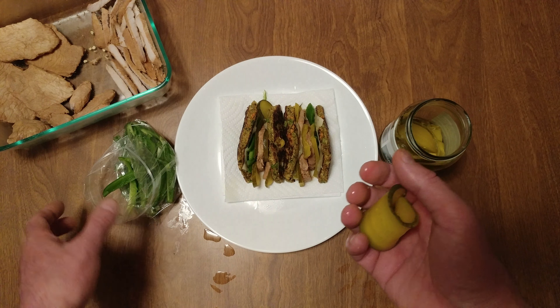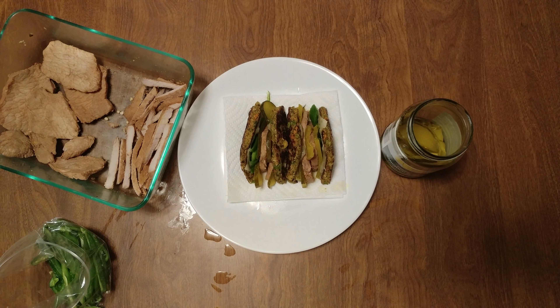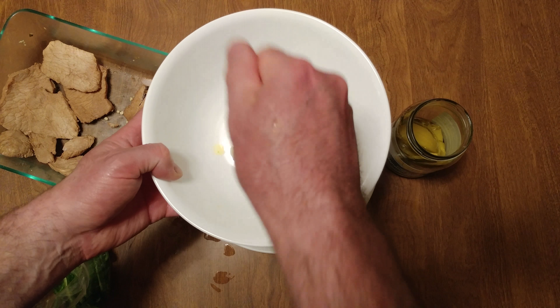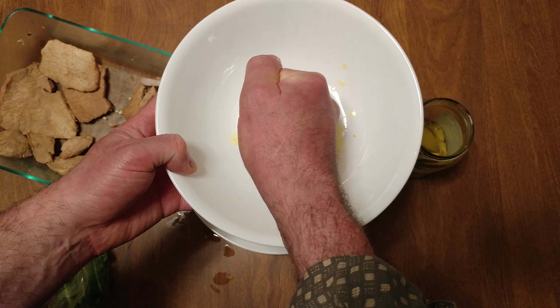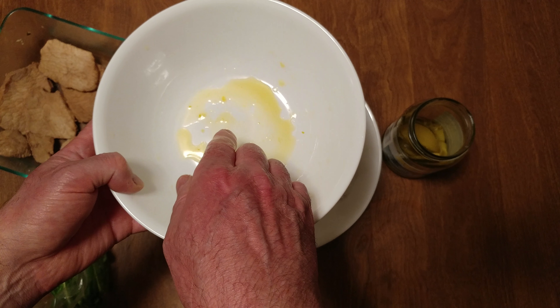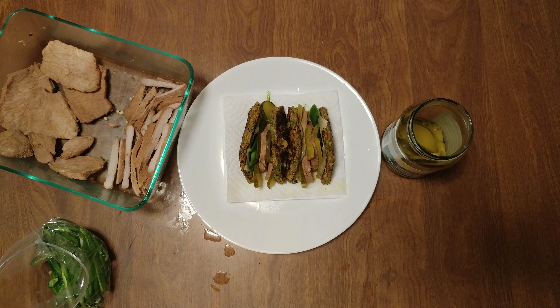I did not squeeze my pickles. Normally I squeeze my pickles — look how much juice comes out! We're going to add pickle juice to the dipping sauce. I always squeeze my pickles because look how much juice comes out. I always get rid of that juice — I don't want mushy, melty whatever.